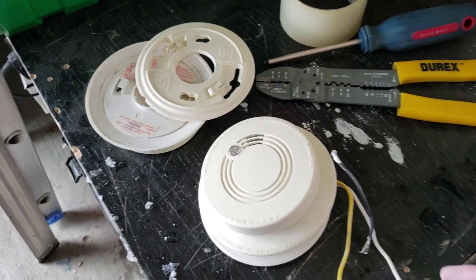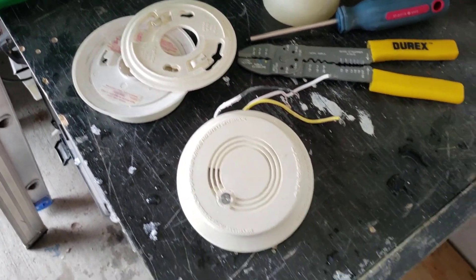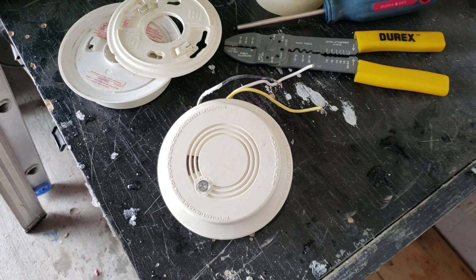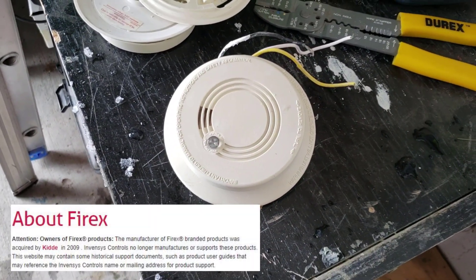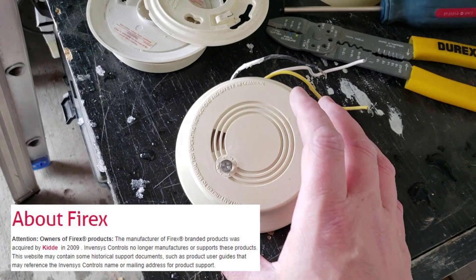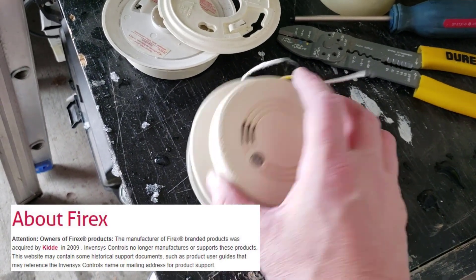Okay, so here we have a fire alarm — smoke detector, let's go with that. It was built into our house quite some time ago and I don't really know what's in a smoke detector, so I'm gonna pull it apart and see what's inside.